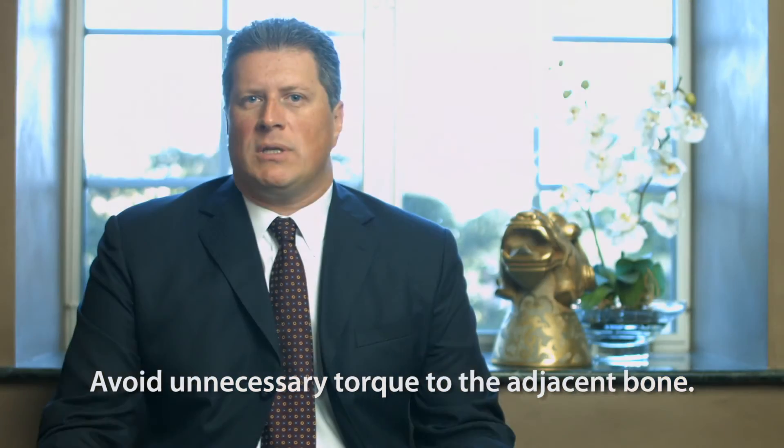Some people are concerned whether these procedures may cause any damage or problems to the implant — they don't. The reason for having two different methods is very simple. Although the majority of implants are integrated after a period of 10 to 12 weeks, the healing between the titanium and the bone takes a little longer to be completely mature. So in order to avoid any unnecessary torque to the adjacent bone, if you're removing an abutment from an implant that has been placed in less than a year, we always advise to use the tapping method.